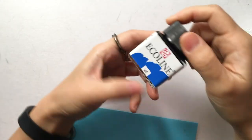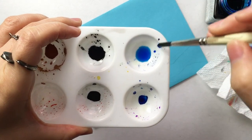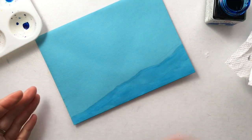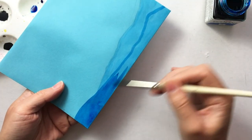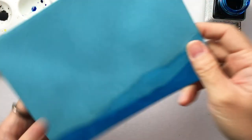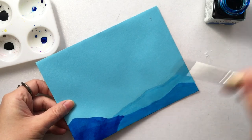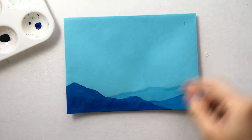I'm going to use this Ecoline watercolor — blue 506. I think I can just create layers of mountain on this, so I'm actually going to water it down a little bit for the first layer. Now the first layer is dry. I'm going to keep laying more color on it and I'll probably make it darker as I go. Now that the second layer is dry, I'm going to paint straight from the bottom. There go my mountain layers.